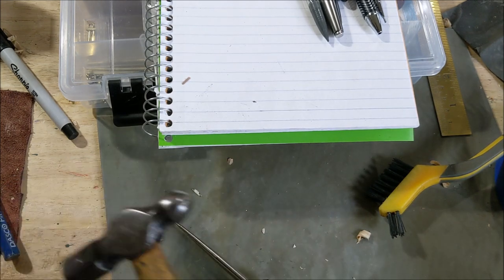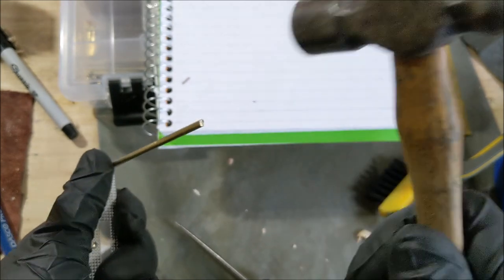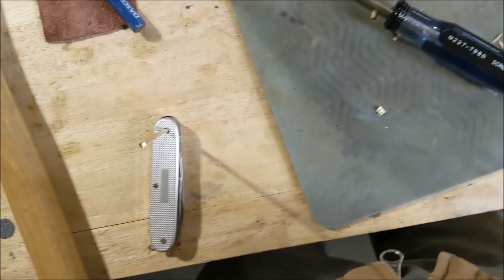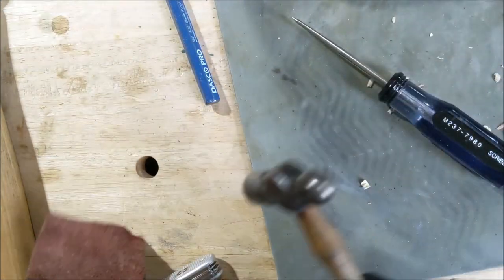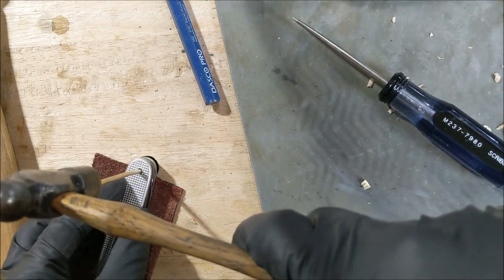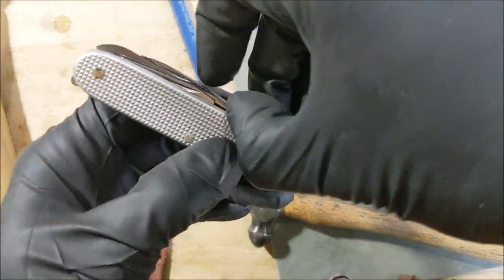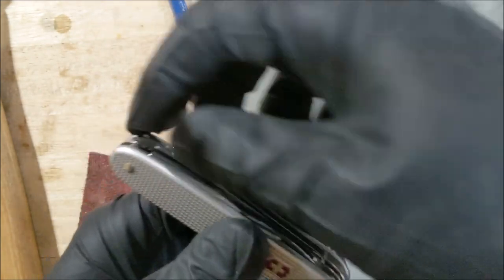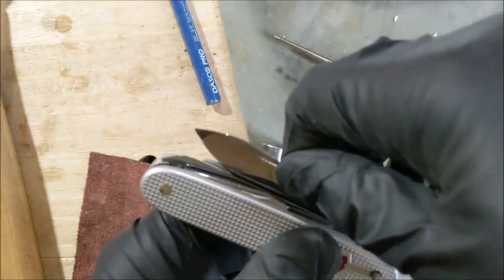We're going to push this brass pin in so we don't lose where everything is at. That looks pretty lined up — giving a little love tap. Progress is being made. We're going to put her over a dog hole, pad it with a little bit of leather so we don't mess up that nice pretty side. And we're through. Let's check everything: that opens and closes — works. Saw works. Big blade works.